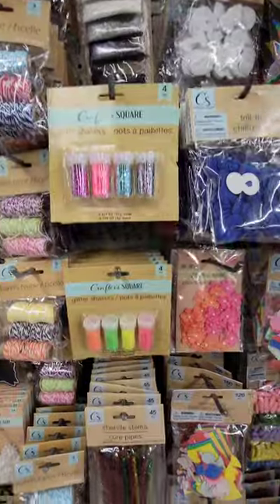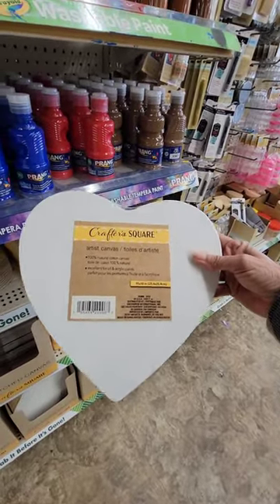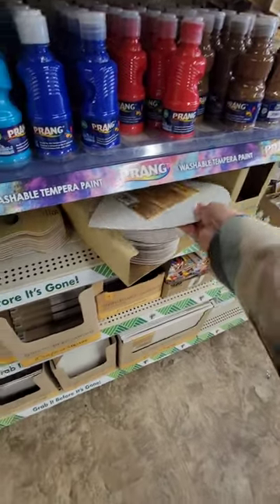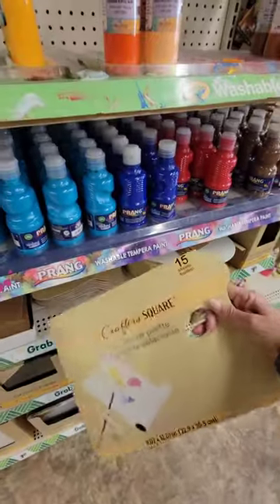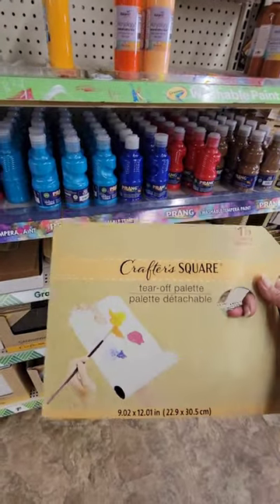I love that new color of glitter. I love this heart-shaped artist canvas — it's about ten by ten, a dollar and a quarter. That's really cool, a heart shape. Another one of my favorite things: this is Crafter Square, 15 sheets of a tear-off palette. Great for mixing your colors.